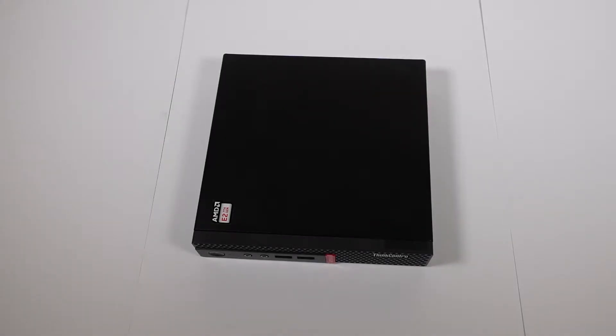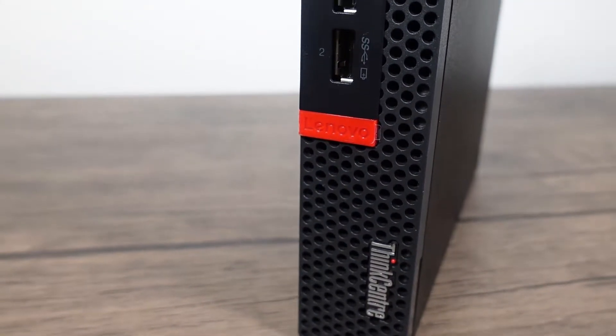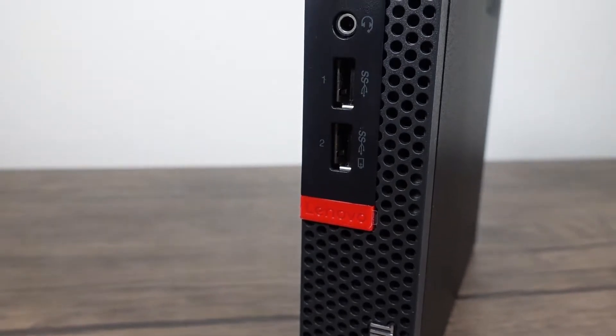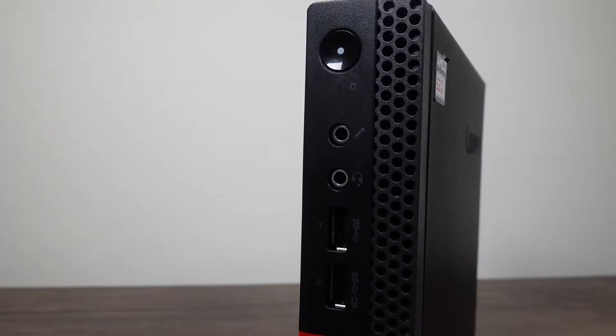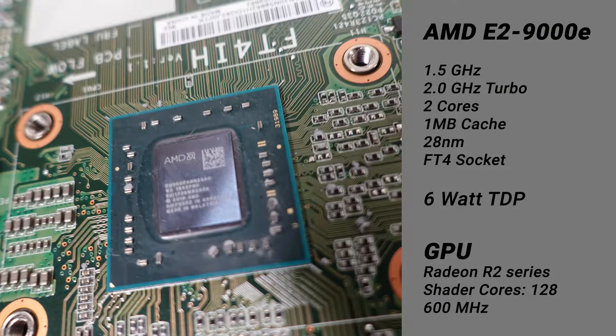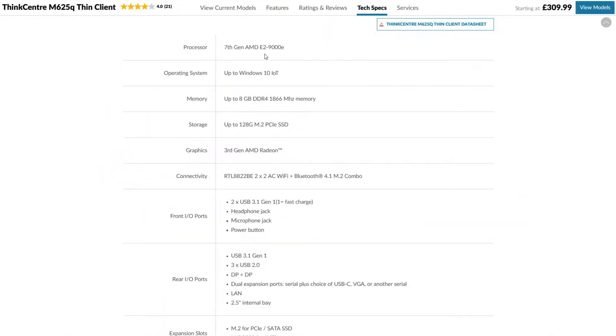Hello everyone, looking at one of these Lenovo Tiny PCs today. This one in particular is the Lenovo M625Q. It is an AMD version of this machine. It comes with a 7th gen AMD CPU which is the E2-9000E. It is a 6W CPU, so very very low end. This is currently being sold for about £300 with 8GB of RAM.